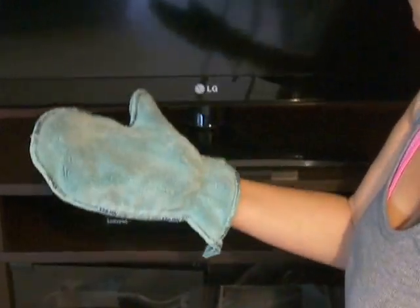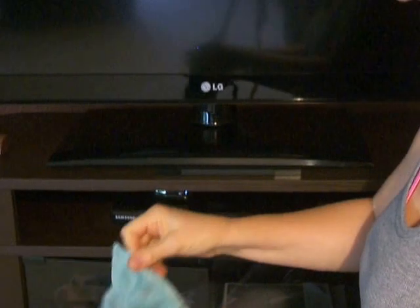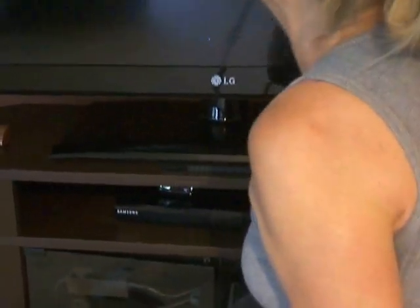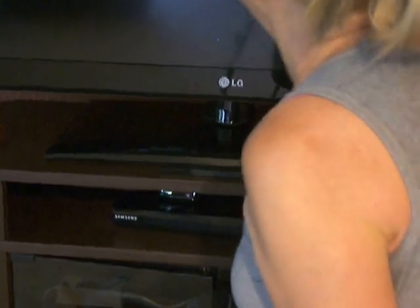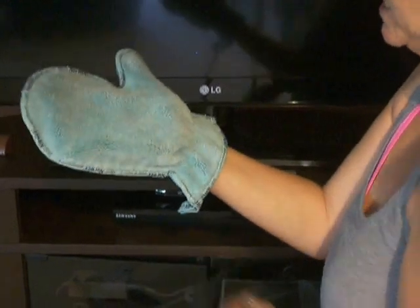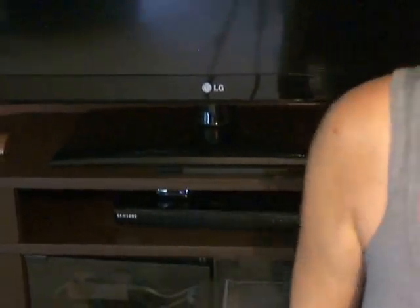The cool part is you wet it in the sink and wring it out and it'll do the same thing on your window screen. You just wipe the screen and it goes into all the holes of the screen, and your mitt will be black. Then you just wash it out and go again. So that is our dusting mitt. Thanks again.